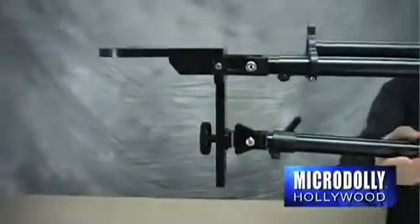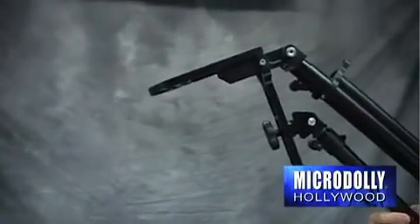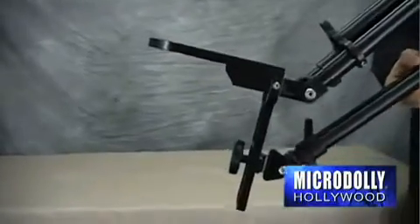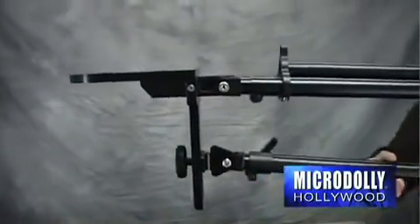The angle of the camera plate is adjusted and fixed to your setting. This control of camera tilt and headroom is unique and allows many shots to be accomplished without using a pan tilt head.